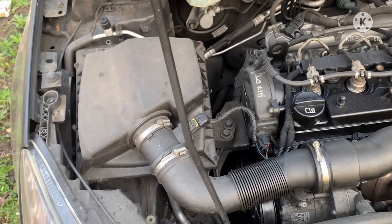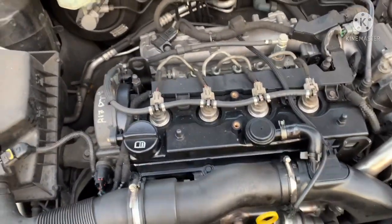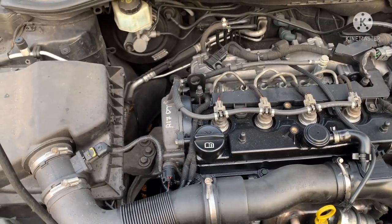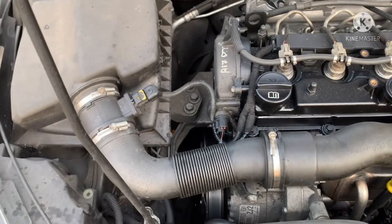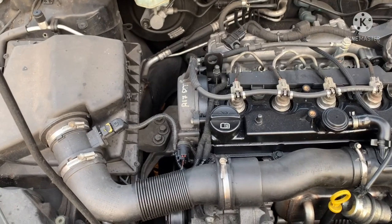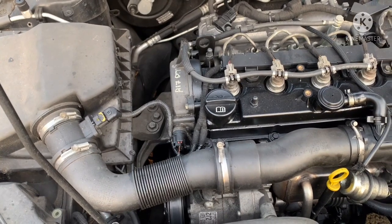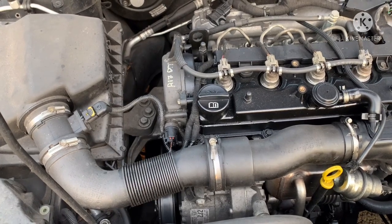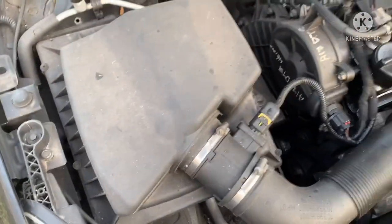Hi and welcome back to Reviews, Fixes and Hacks. I've taken the engine cover off — this is an Astra J, it's a diesel, it's a 1.7. This video is for a subscriber who's got some faults with the vehicle: it's juddering and cutting out between one to five miles per hour. She's had the codes read and got a code P0103, which is directly related to the MAF sensor.